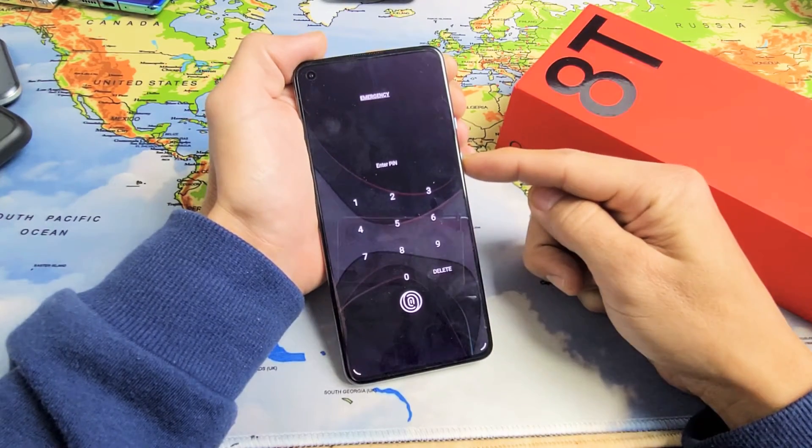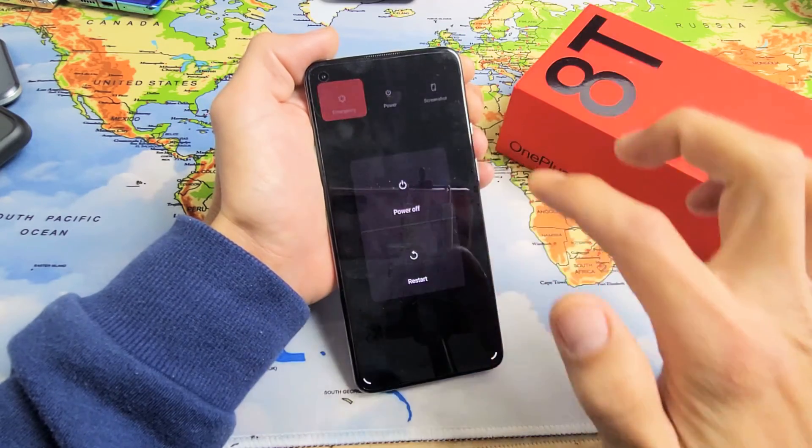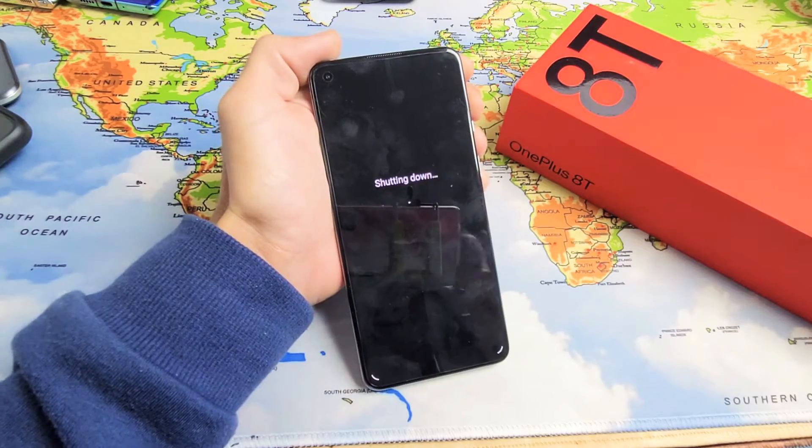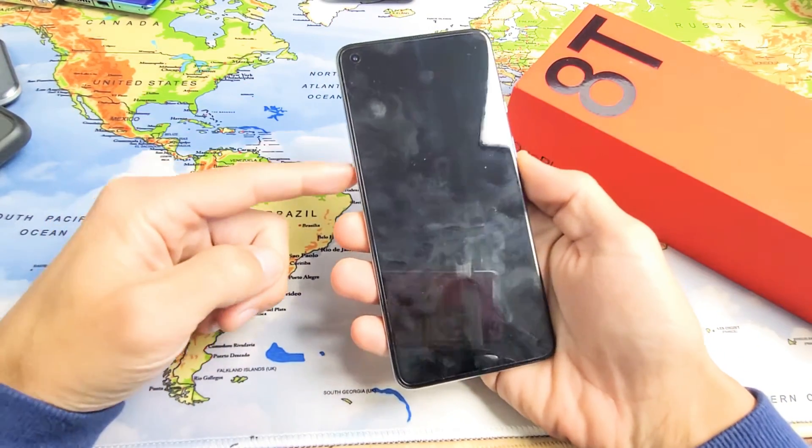So let's just pretend I forgot my password. First thing is go ahead and turn the 8T off — press and hold the power button and power down. Make sure it's completely turned off.